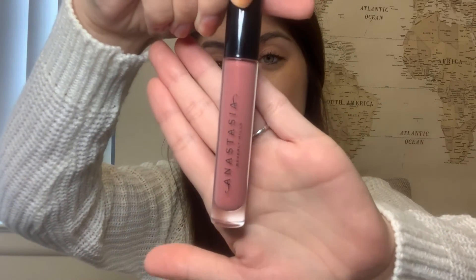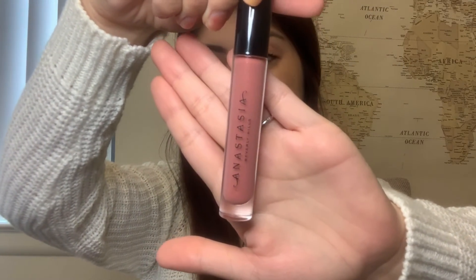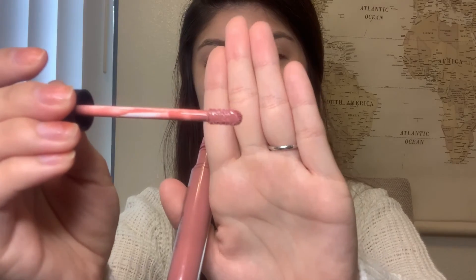I will link that down below. One of the products I love using on my lips is the Anastasia Beverly Hills lip gloss in the color Vintage. It is such a pretty color — it has little sparkles in it, goes on so smooth, and you really only need one coat and your lips look incredible. It just glides on so beautifully and I love this lip gloss.